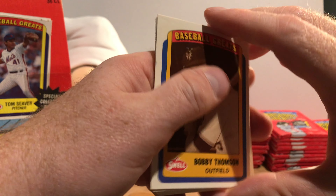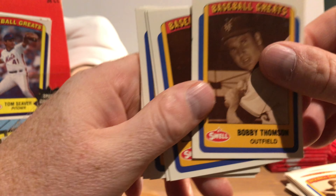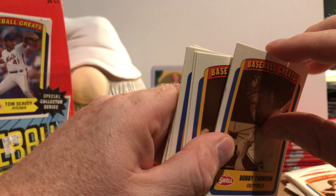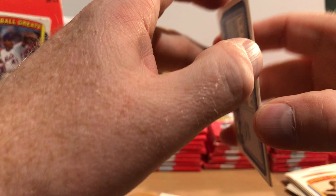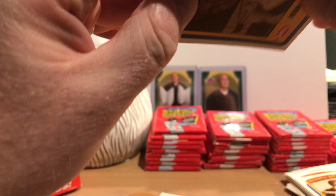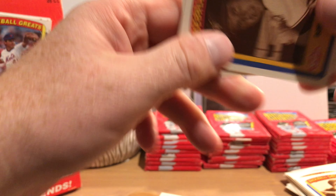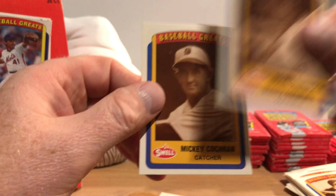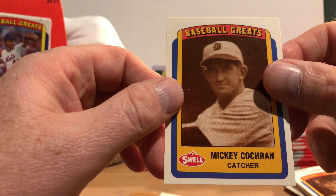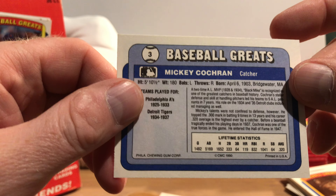This is my first time opening up an entire wax box, so hopefully I'll get through this quickly. Oh my goodness — yeah, that's stuck to a card there. Okay, no paper loss or anything like bricking. Bobby Thomson, Hall of Famer Mickey Cochrane — and that is misspelled, there should be an 'e' on the last name.